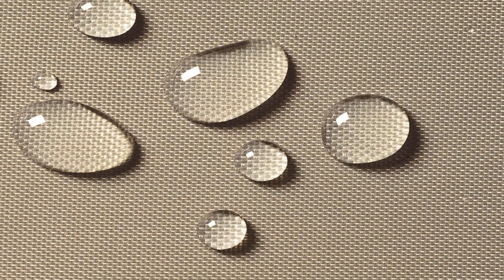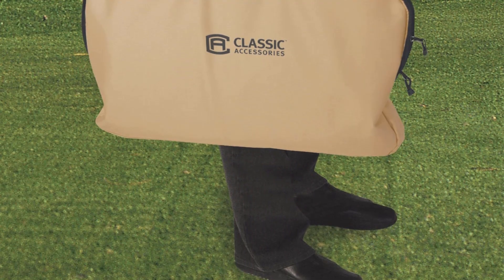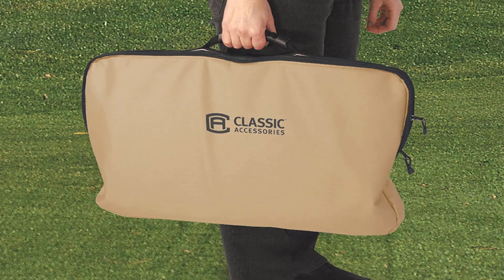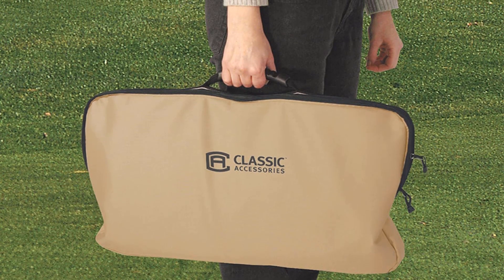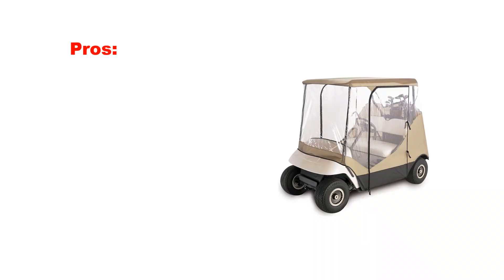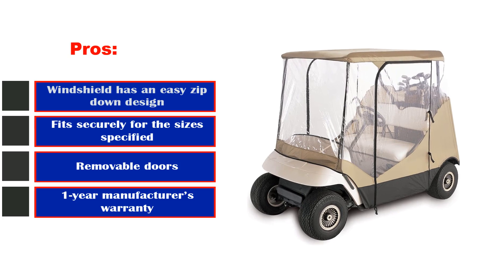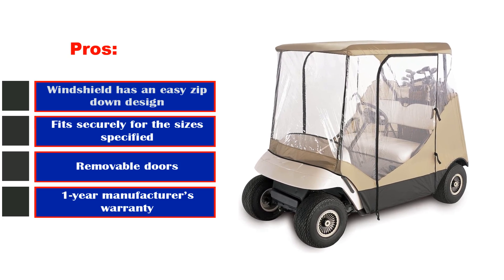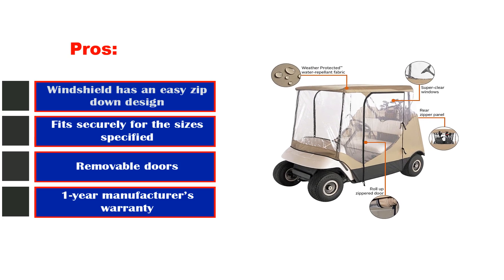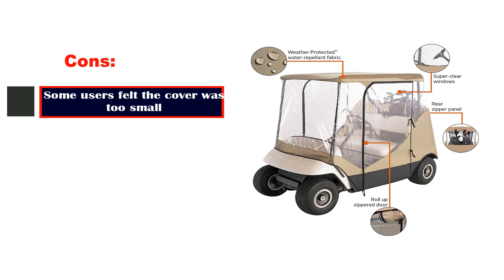Installation is easy as no tools are required, and the enclosure includes a carrying case and a one-year manufacturer's warranty. Made with Gardelle fabric that doesn't shrink and is waterproof, it has great zippers so you can keep everything zipped up on rainy cold days and unzip it when the weather is nicer. Pros: windshield has an easy zip-down design, fits securely for the sizes specified, removable doors, one-year manufacturer's warranty. Cons: some users felt the cover was too small.